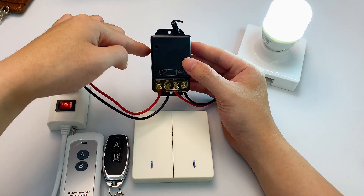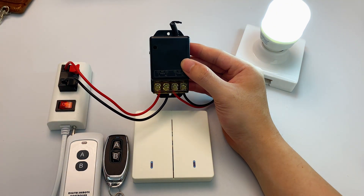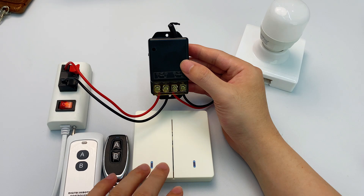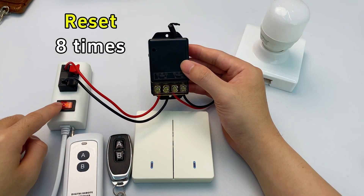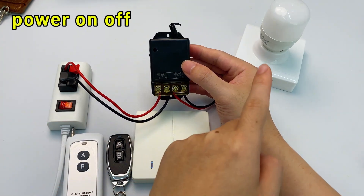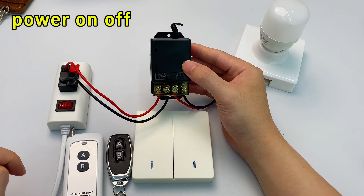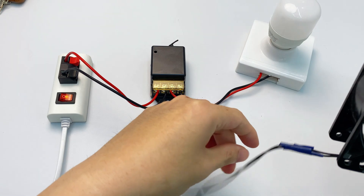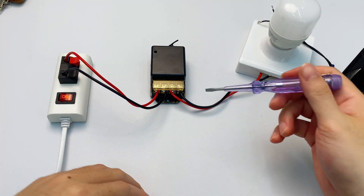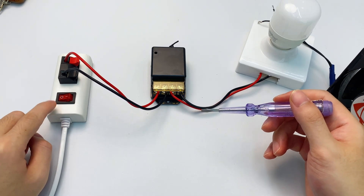Finally, the last setting: restoring factory defaults. Press the learning button eight times. The indicator flashes then turns off, and if the light was on it'll turn off too. That means you've successfully restored factory settings — all remotes you've paired before will stop working and it'll switch back to the default power-on-off. Since it's high power, it can also control fans or 220V motors. Just replace the light's live and neutral wires with the fan's two control wires. And one thing: before any wiring, always turn off the power.